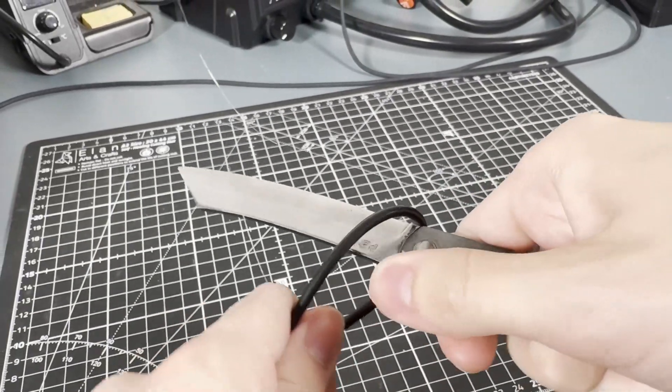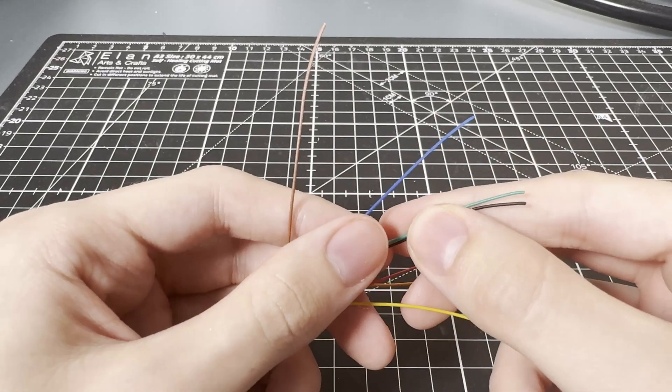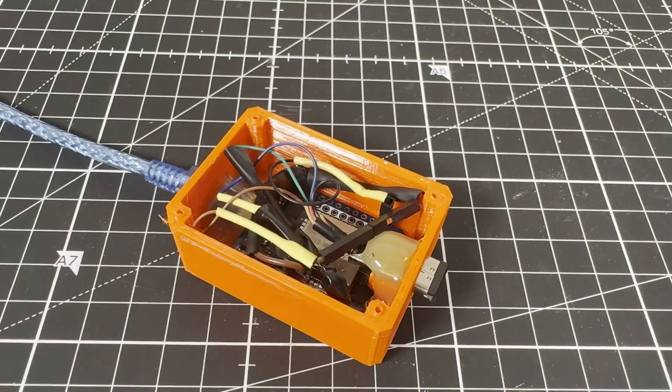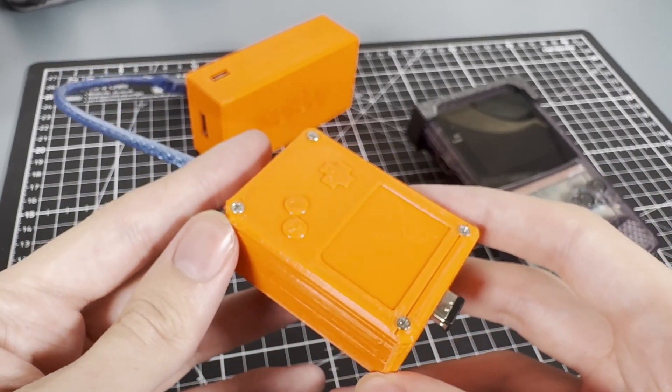So all we have to do is simply cut an old link cable in half, strip it and reveal the wires, find the brown, blue, and green wires, then solder them onto any available pins on the ESP32. And with that, we're good to go with the hardware. There really isn't anything else necessary for this project. We can now move on to the hard part — the software.